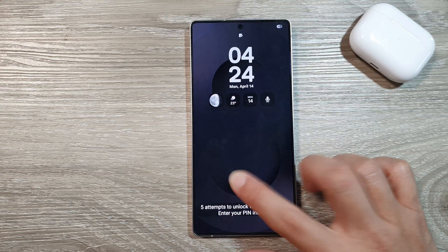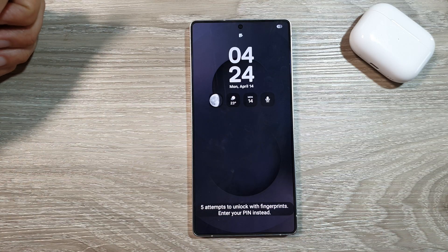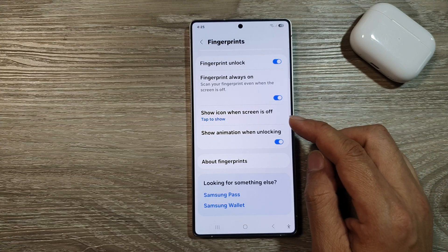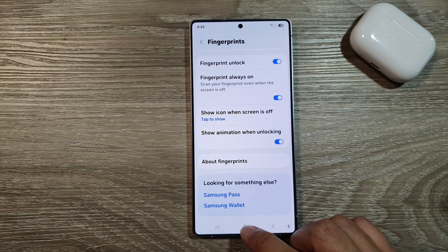This fingerprint currently does not read my fingerprint, so I need to use a thumb instead. And that's it. Thank you for watching this video. If you find it helpful, please like and subscribe to my channel for more videos.